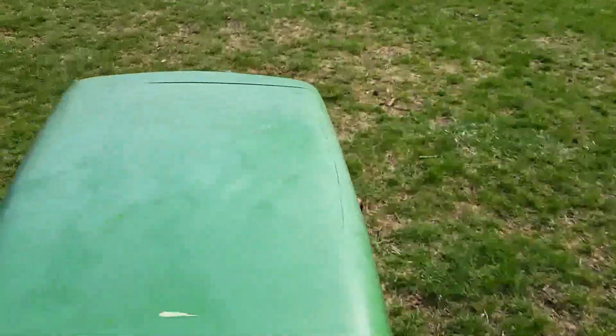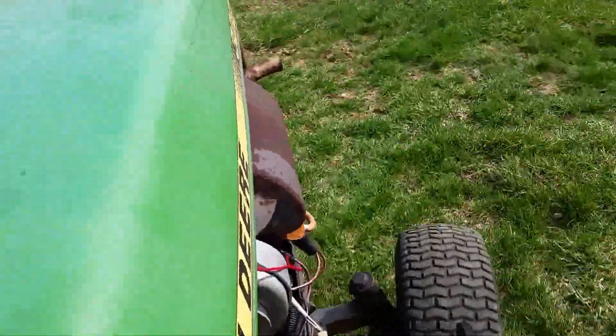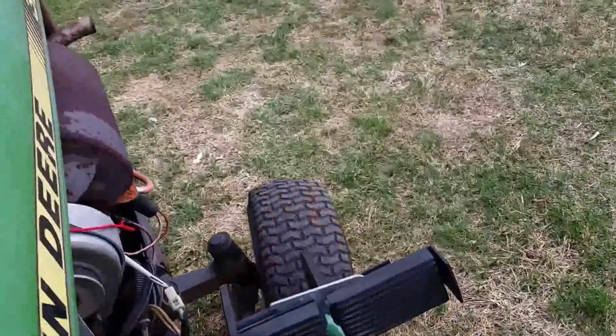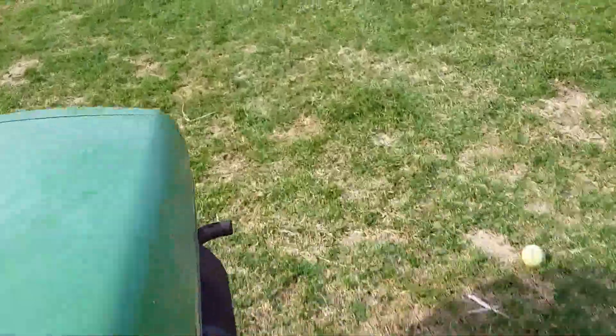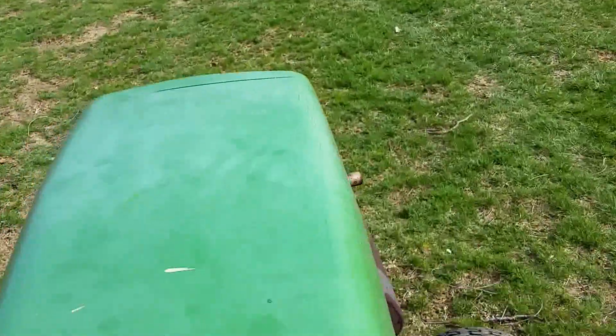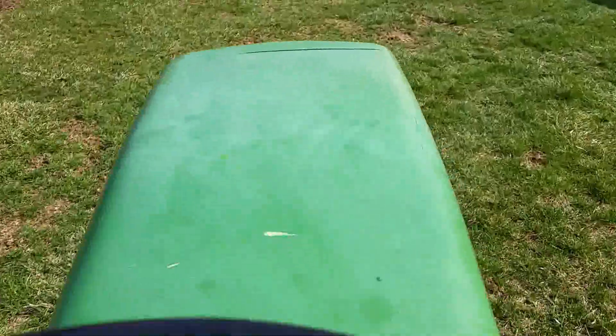Taking it for a spin — you can see it runs pretty well, very smooth. My yard's a bit bumpy, sorry about that.